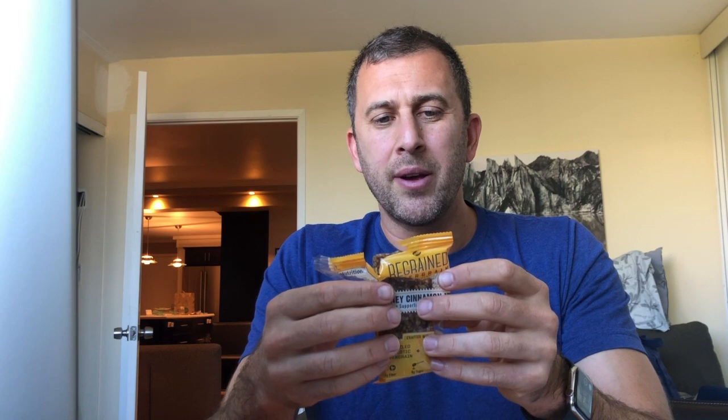It's interesting. They have a little bit of the crunchies in there, which I like. We all know I like the crunchies. But then the rest of it, this one's like a middle of the road bar. You can try it, see if you like it. I can't say I love, love, love it, but it's decent.